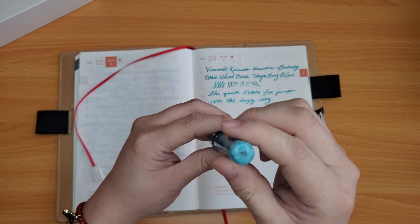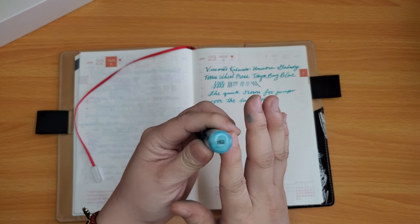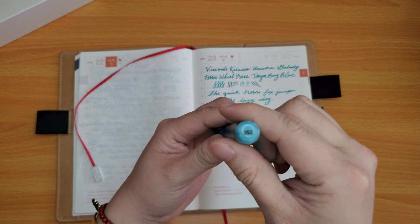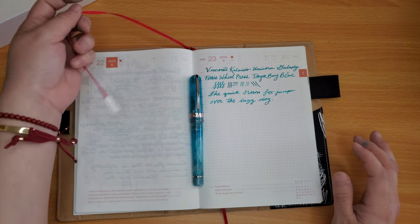This is also numbered. I think there are about 180 of these pens, and I'm not sure what the exact number is, but I have number 152 as my pen number.